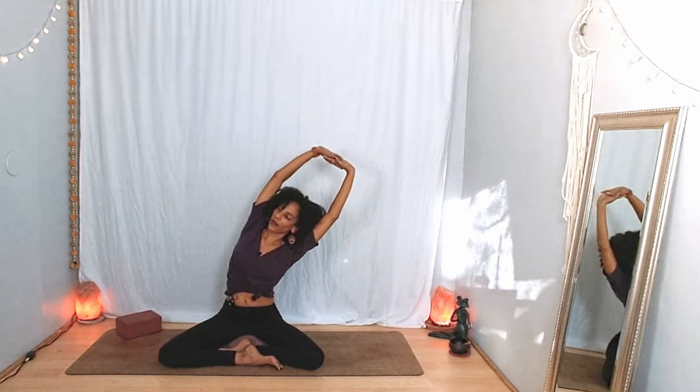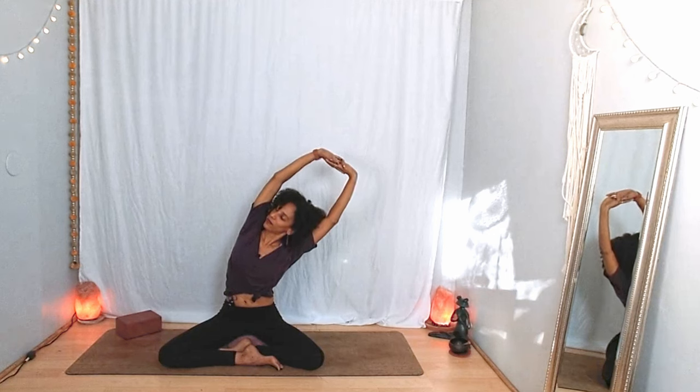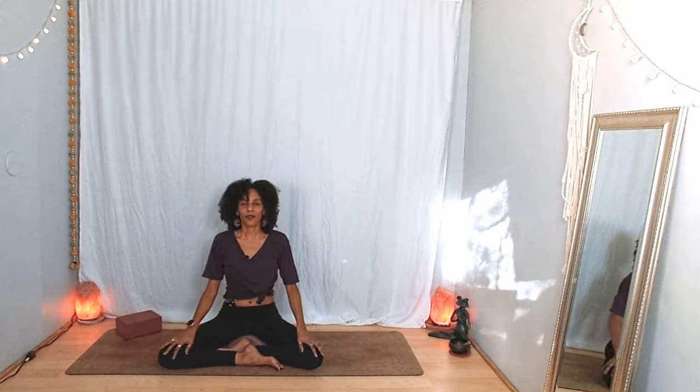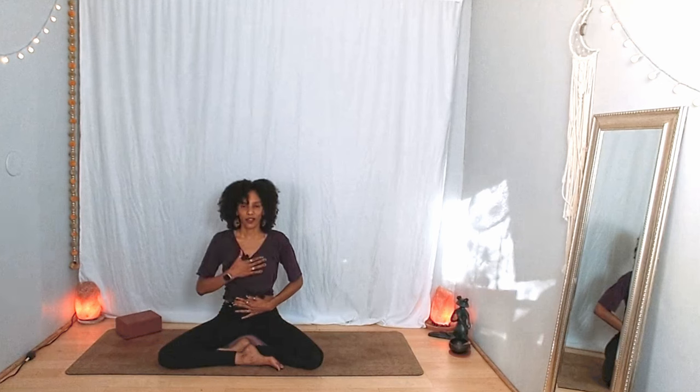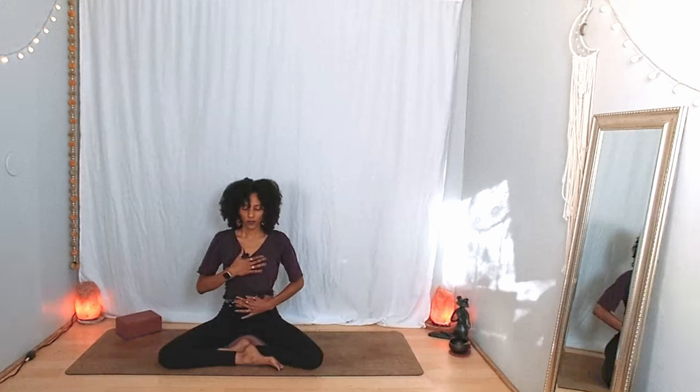Inhale back through center, find length. Exhale — take the stretch to the other side, right ribcage a little bit forward, left ribcage back, maybe the gaze goes to the left. On your next inhalation come back through center. Release your fingertips, and as you bring your arms down make circles with your wrists — one way and then the other. Release your hands on your lap or knees, or perhaps bring one hand to your abdomen and one hand to your heart. Soften your gaze or close your eyes, and just for a moment notice whatever you notice — not just what's going on around you but also within you: your heartbeat, the expansion and contraction of the breath.